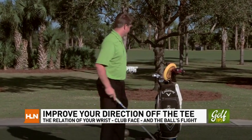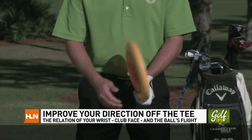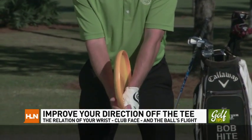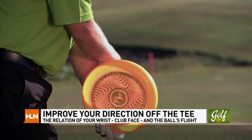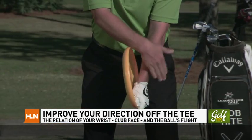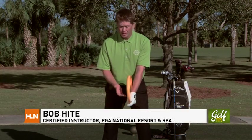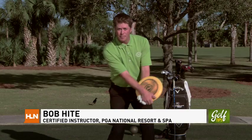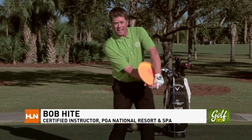What I would suggest is to practice with a frisbee in your hand. Hold the frisbee as you would a golf club, and what this does is unconsciously allow you to hold the club in an ideal neutral position — two knuckles exposed, a slight angle in your left wrist. It can also limit any hand manipulation, over-rotating of the hands, or delaying the release of the hands.